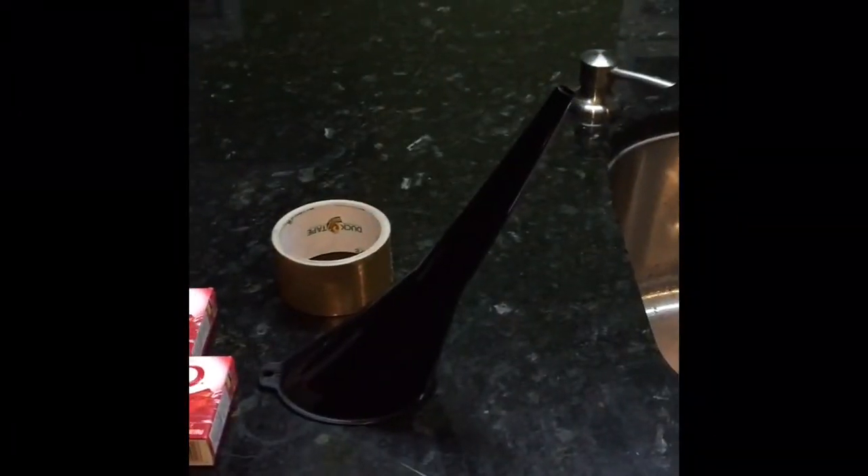Welcome back, Flyronix here. Today we are gonna make a gummy mold of a pumpkin. As you can see, this is what I have — a funnel and some duct tape, which is gold. Pretty cool.